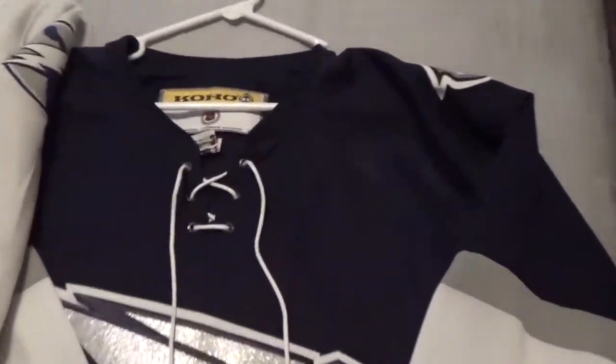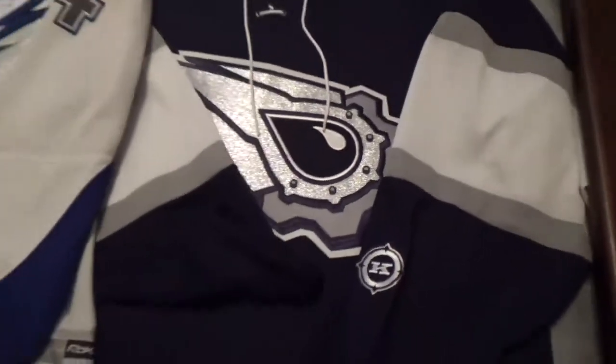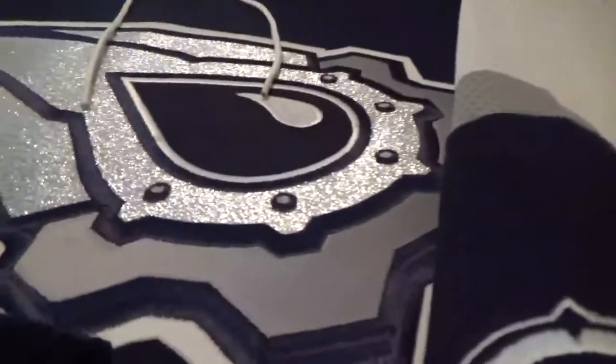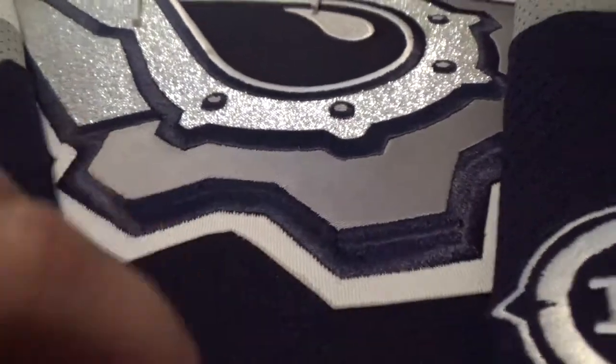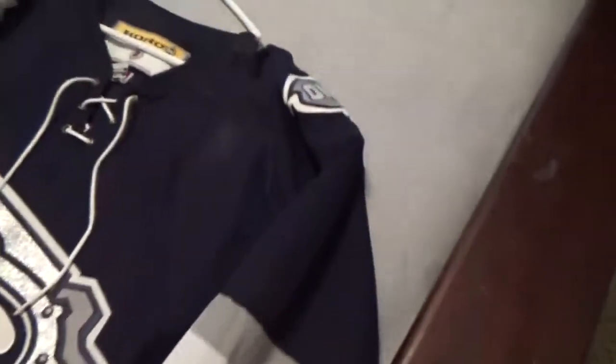We'll start off with the replicas. This is an old Coho Oilers alternate jersey — it's a replica. What that means is the patches aren't stitched, they're heat pressed on. It's good quality patches as you can see, but there's no stitching through it. I'll show you underneath too — you can see there's no stitching. Another thing with replicas is there's no fight strap. A lot of people know in hockey they have fight straps to keep the jersey down, and that's what you'll see on the authentics.